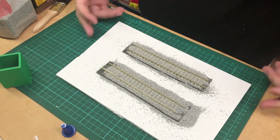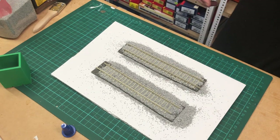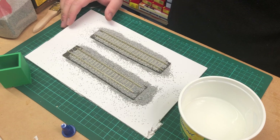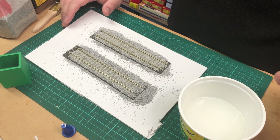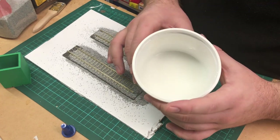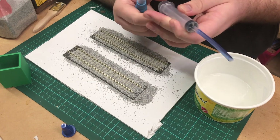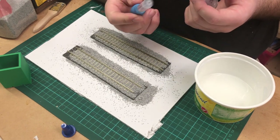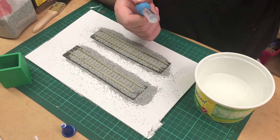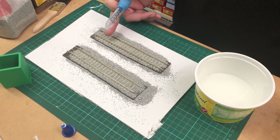Obviously you can't leave the ballast loose — it'll move around. So we need to glue it down properly. In this container is a mix of two parts water, two parts isopropyl alcohol, and one part PVA glue. I can't remember who gave me this formula but it's by far the best consistency I've worked with. Your PVA glue should look like milk in the end. You'll also want a syringe and an eyedropper. Eyedroppers are really good for points — you want to avoid getting glue near the switchblades. Also try to avoid getting PVA glue on the top of the rail head because it takes hours to clean off.